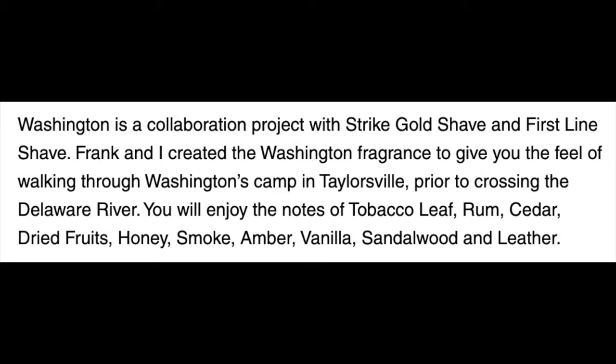The scent on this is amazing. I'm going to put the scent description on the screen right there. It is very, very nice — tobacco leaf, rum, cedar, and a lot of other things. It is punchy. It is bold. It is stout. It is excellent. I like it.